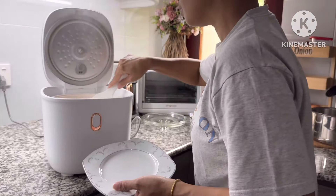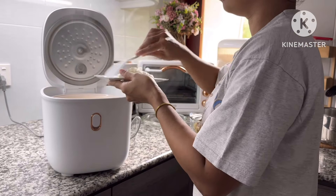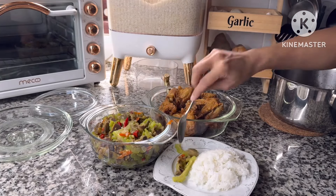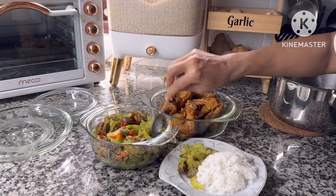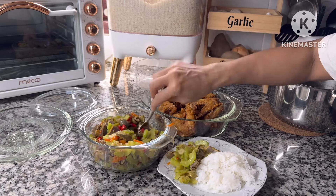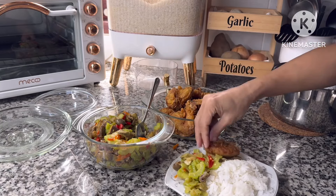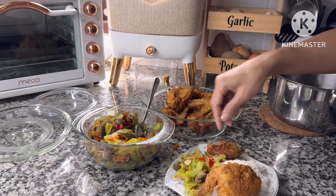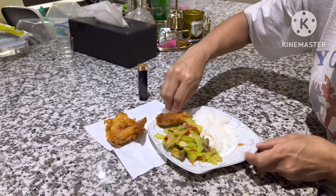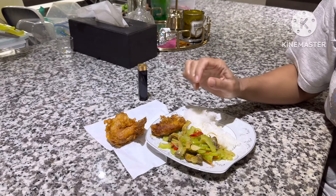Oke Bunda, nasi sudah mateng dan langsung aku makan. Sebenernya makan nasi masih panas itu kadar gulanya banyak banget ya, jadi seharusnya menghindari. Tapi aku budu amat gitu loh Bunda, karena lapar jadi aku makan aja, hantam. Masya Allah ini aku makan sepiring, tapi piringnya kecil ya Bunda, jadi kelihatannya satu piring tapi sebenernya sedikit banget makannya.